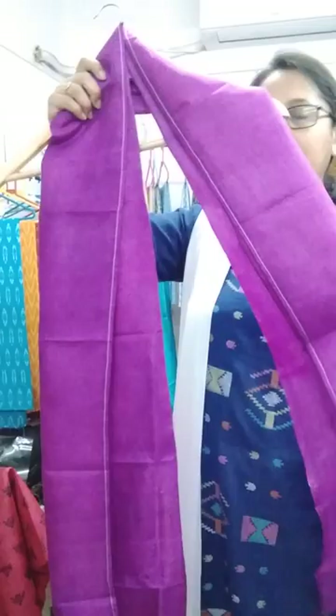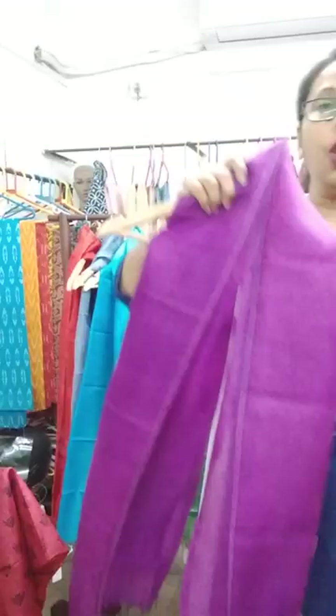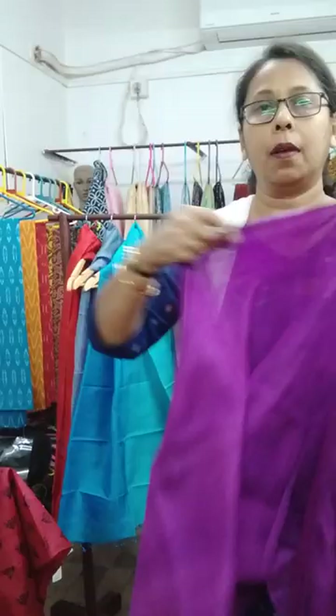The second one is a jamun color — this one is a jamun color, priced at one thousand and fifty, pure silk.